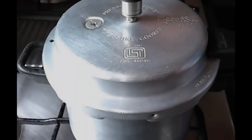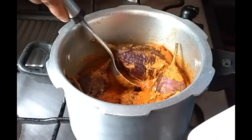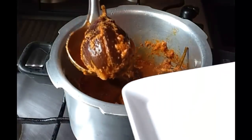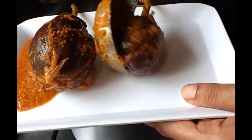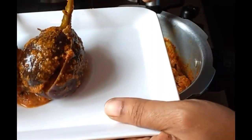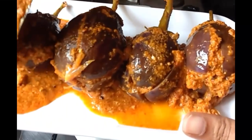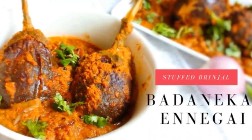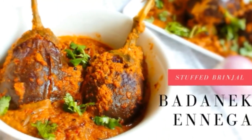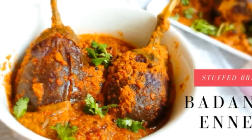When it cools down, remove the lid and you can immediately serve with hot rice, or especially this dish tastes brilliant with jowar roti or chapati. Hope you like this video — please don't forget to subscribe for more interesting recipes. Thank you for watching, happy cooking!